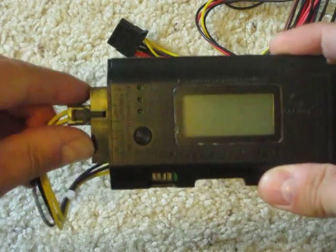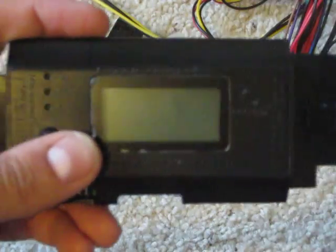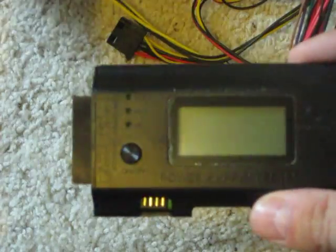I'm going to disconnect this just to make believe — pretend that something went wrong. You plug both of these in, something's wrong, doesn't check out, the motherboard's bad. You'll hear beeping like this. And it will show you what's wrong — in this case, low voltage, because I obviously didn't plug this in.